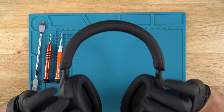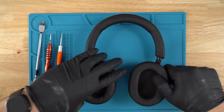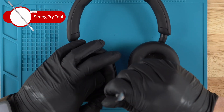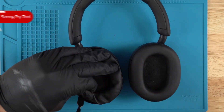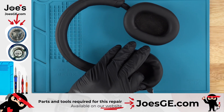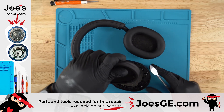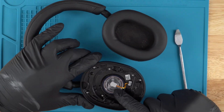In this case we will be replacing the speaker driver on the right-hand side for the customer. First things first, we're using our pry tool to remove the earpad — it's on clips, just pry it up. Once you get the bottom side pried up you can pull the earpad off, set that aside, remove the mesh, and the speaker driver is right there.